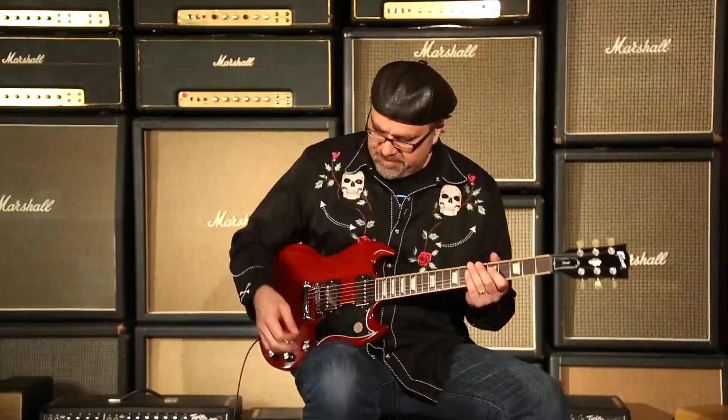Greg Kalk here, Wildwood Guitars, beautiful Louisville, Colorado. I'm playing this Gibson 2014 SG Standard. Can you dig it? I hope that you can. Thanks for tuning in. We'll see you on the flippity-floppity.